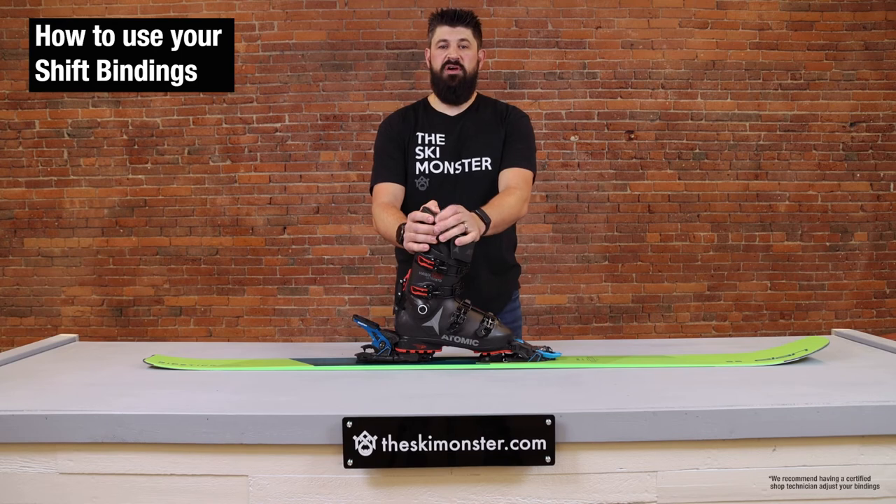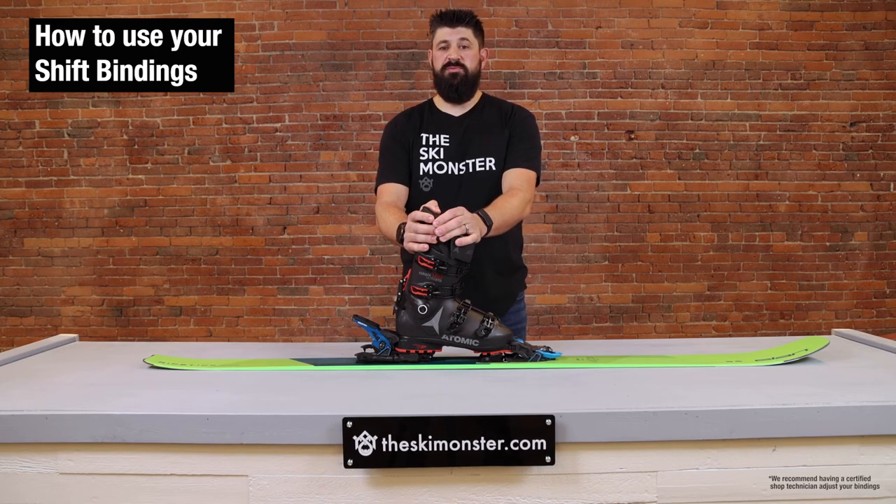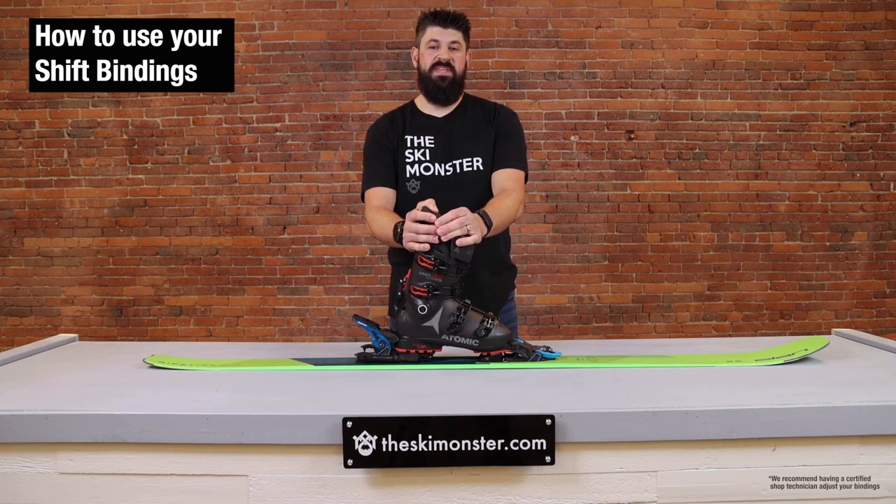If you're looking for any other information, check out the blogs at the Ski Monster or reach out to our customer service department on live chat, email, or phone. Thanks.